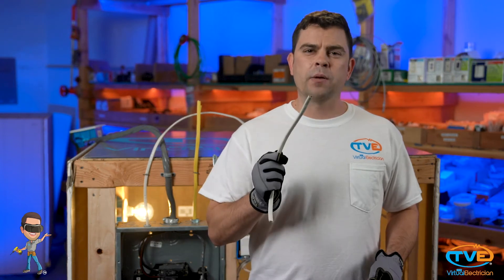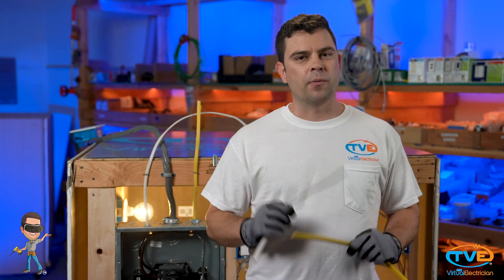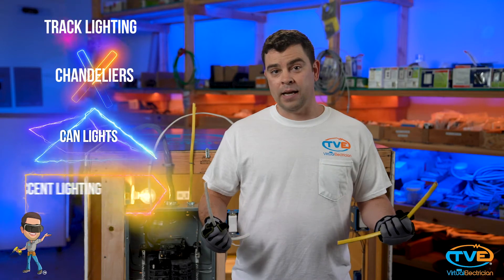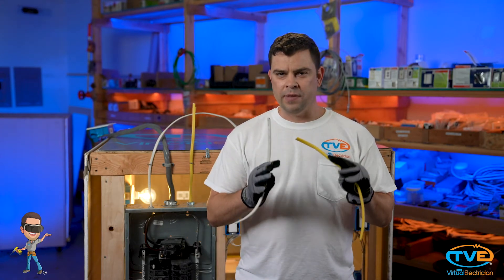When you think about lighting, think about the type of lights you want to install. There are many types: track lighting, chandeliers, can lighting, or accent lighting. A lot of people choose to go with recessed cans in their house.